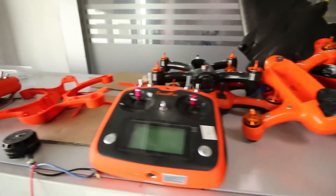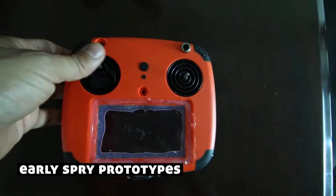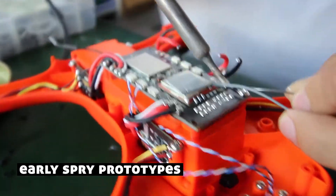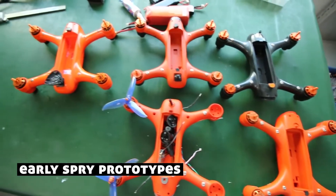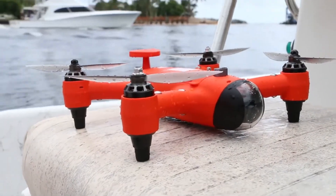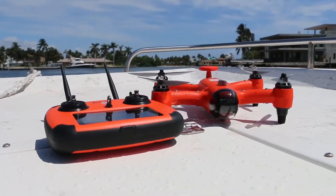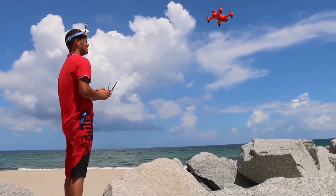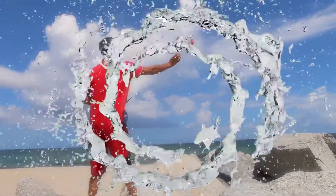We've spent years in the design stage to push the limits and redefine the capabilities of drones in general. The only thing that's missing to make the Spry a reality at an affordable price is you. By supporting this project, you will be the first to get your hands on the very first Spry. Check out the different reward levels and help the project go viral by sharing it with all your friends.